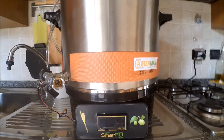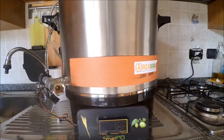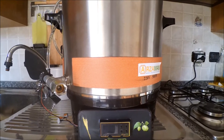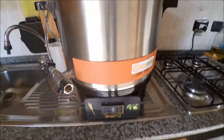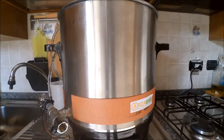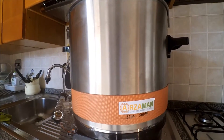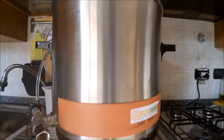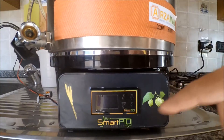Hi, this is David from Arzaman Engineering. In this video, I'm happy to show you how Smart Pit Controller, the Smart Temperature and Process Controller, works in practice in a real setup. I have integrated the Smart Pit Controller in a commercial pot to build a fully automated homebrewing system, in order to show you how you can easily use Smart Pit in a do-it-yourself project.